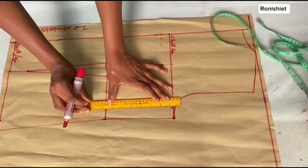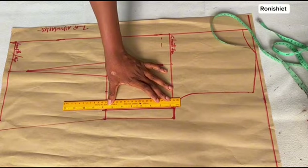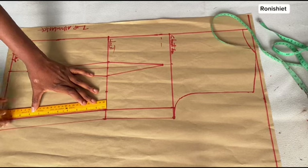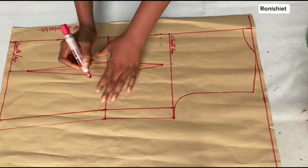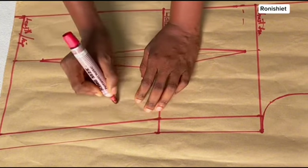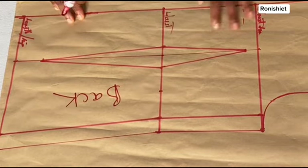Like the front, I'm also going ahead with my ruler to draw out the original lines — the actual lines before we added the 1-inch seam allowance. The first line in front is the seam allowance line, and the second line is the main measurement before seam allowance. I'll label this area as the back part.